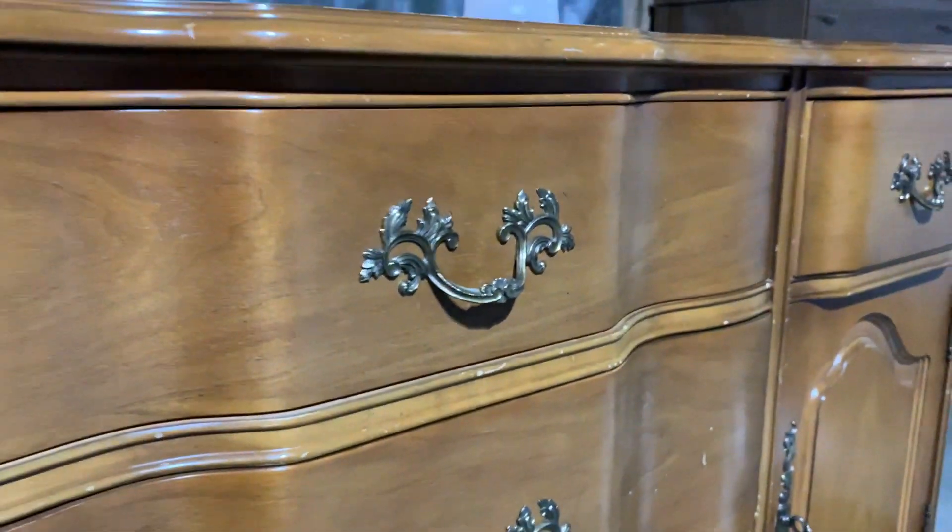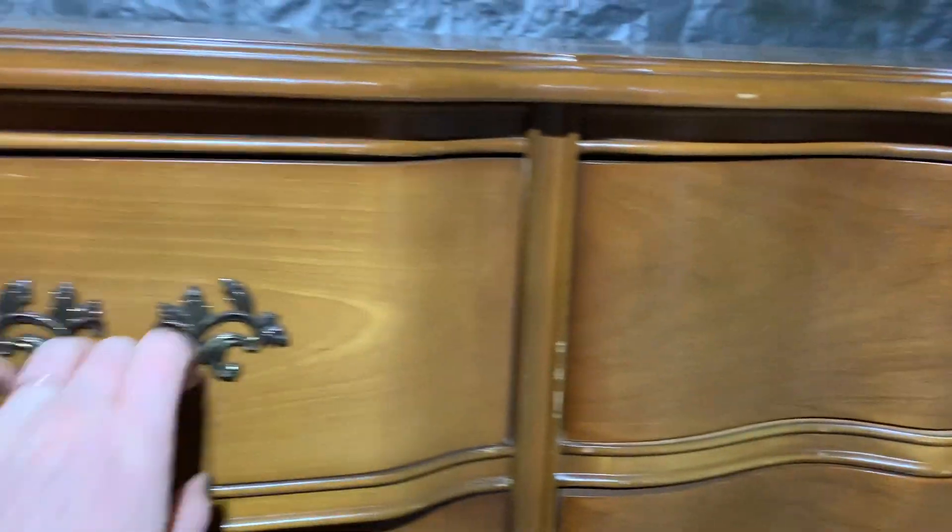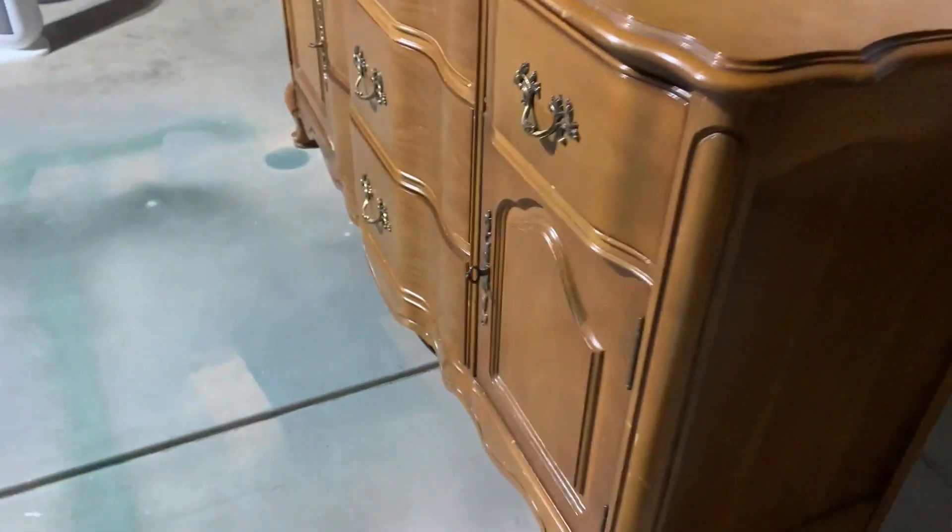Hi everybody, welcome to the Rummage Workshop. This week I'm going to be working on a piece that has actually been in my marketplace inventory for quite some time and it is just not selling. I think this piece might be a little bit too outdated and traditional for the Denver market, so the plan is to give it a modern fresh coat of paint and to really expose the wood grain on those center drawers.